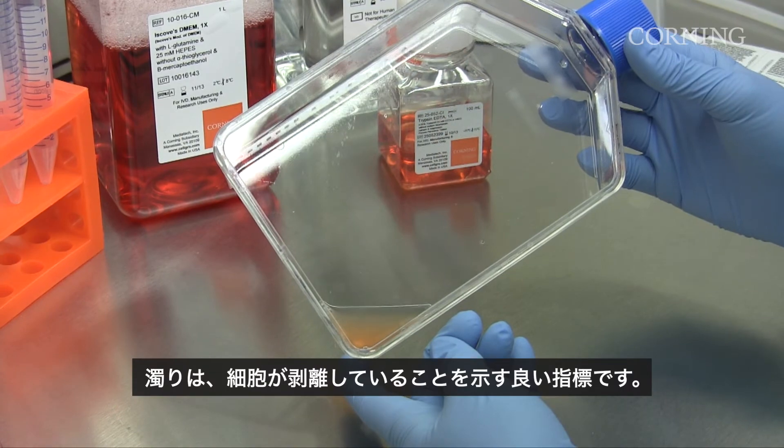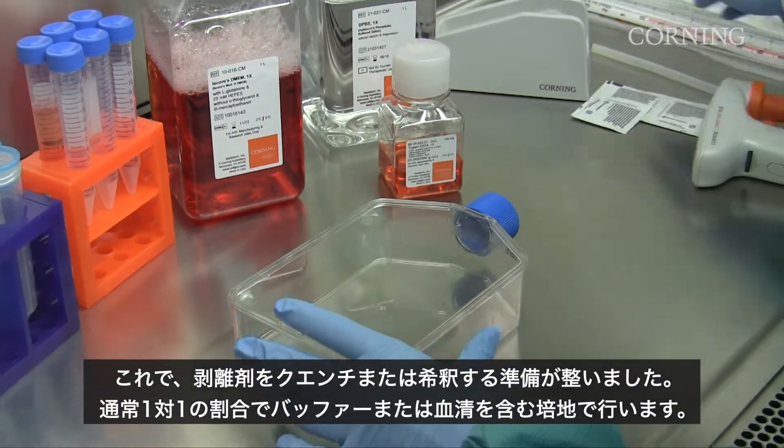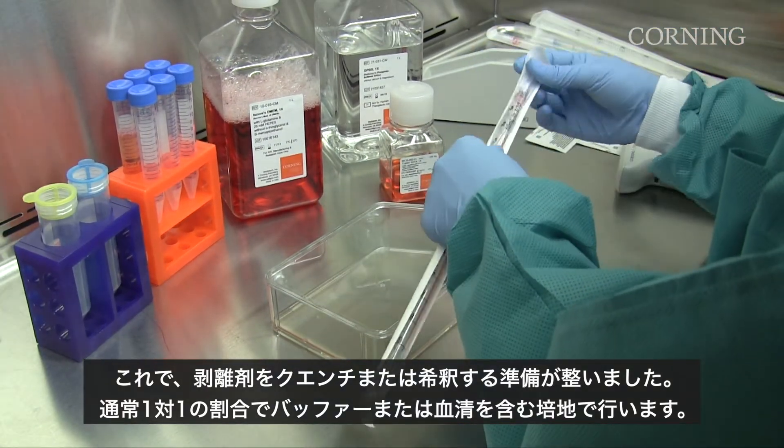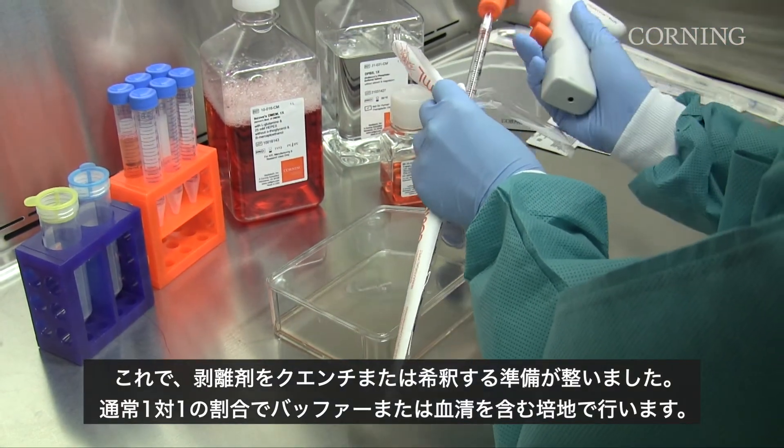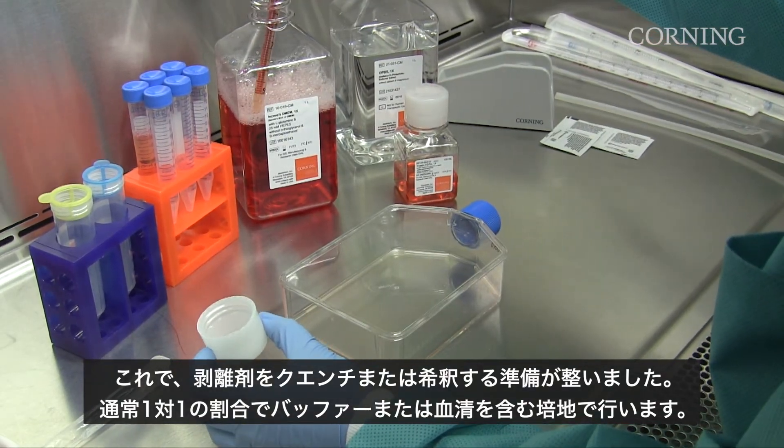Turbidity is a good indicator that the cells have detached, so now we are ready to quench or dilute the dissociation reagent, usually in a ratio of 1 to 1, with either your buffer solution or media containing serum.